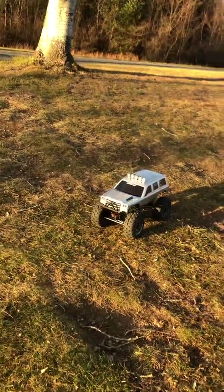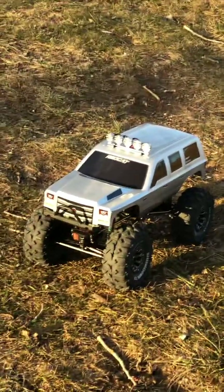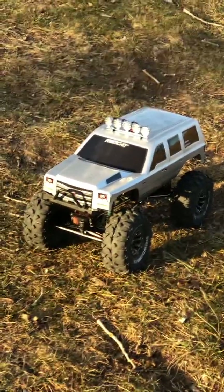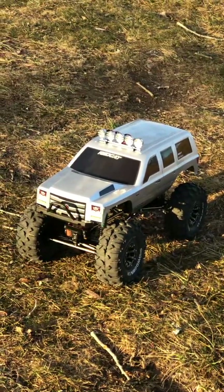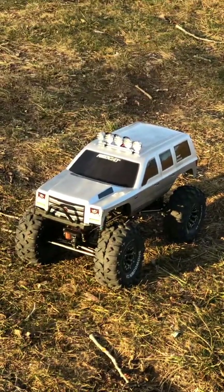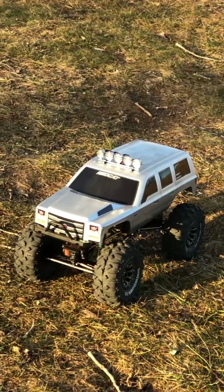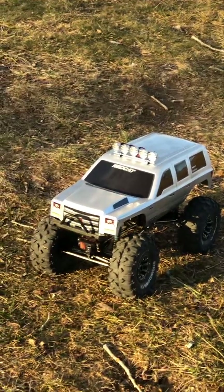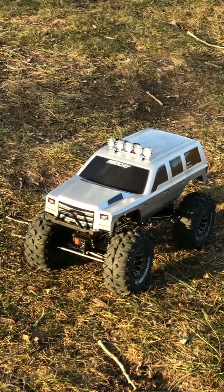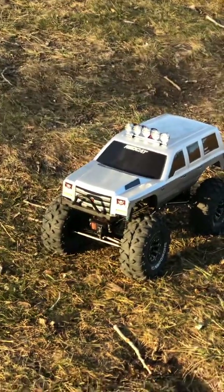Hey guys, this is an update on my Everest 10. I got a bumper installed and went ahead and put a light bar across the top — I got five LED lights in there. I ordered it off RedCat. The bumper actually came off my RedCat Wendigo; I put a new aluminum bumper on that and just had this one left over.